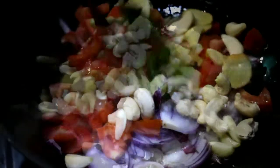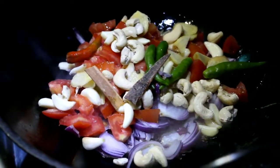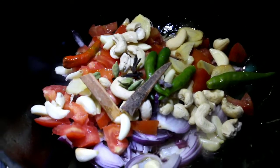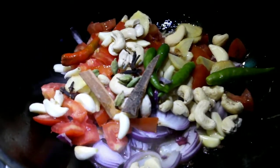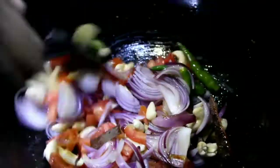We will need a base, then add the rice and the egg. We will add the rice and a lot of rice.